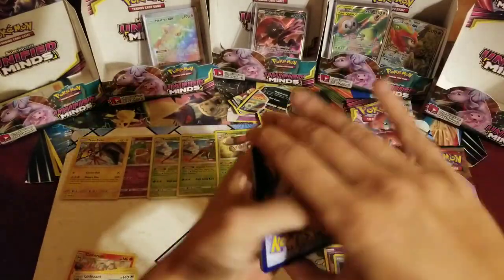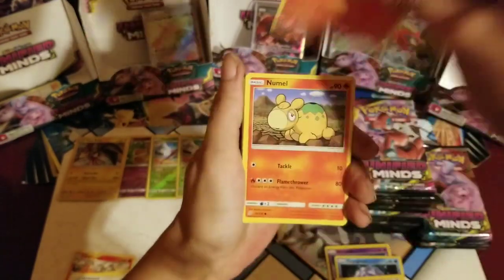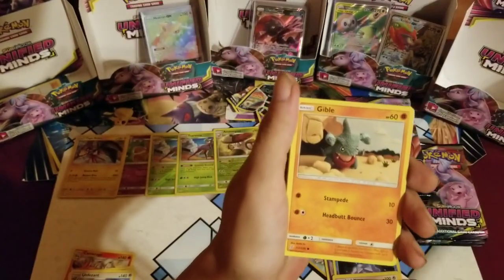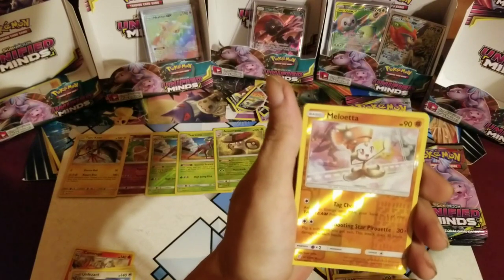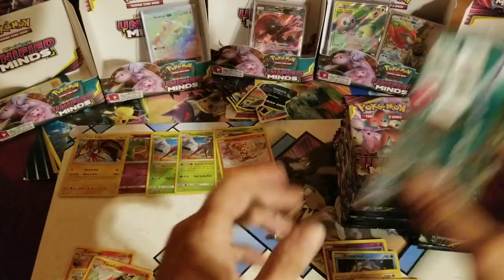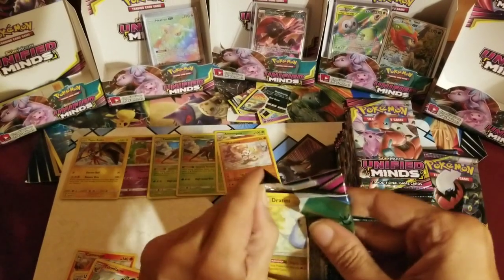Get rid of that fighting — why not give me another great hit, right side? Numel, Axew, Finneon, Stunfisk, Gibble, reverse rare Meloetta, and a non-hollow Talonflame. Alright, alright, alright.